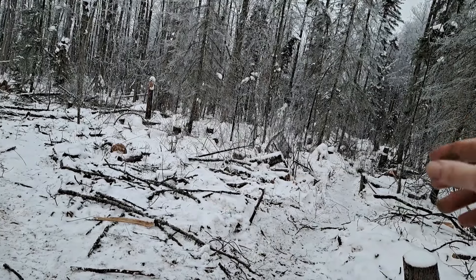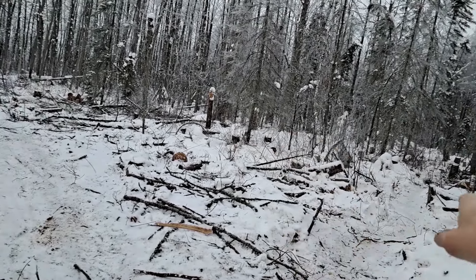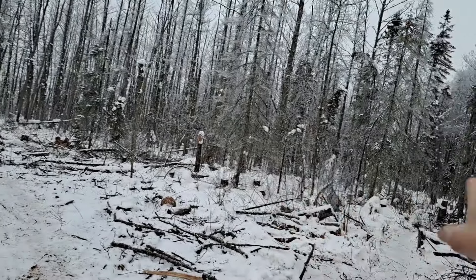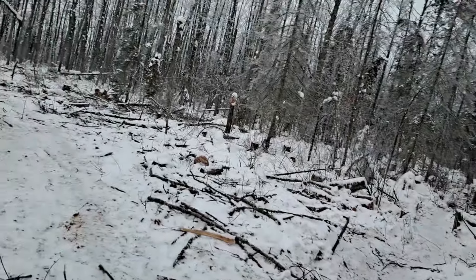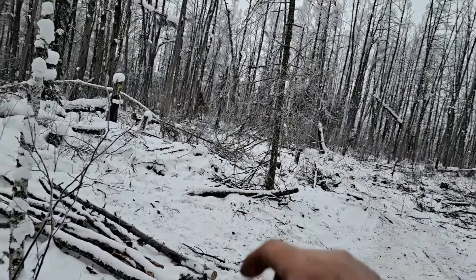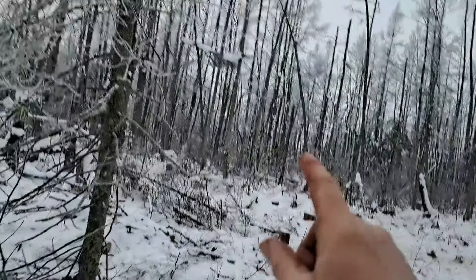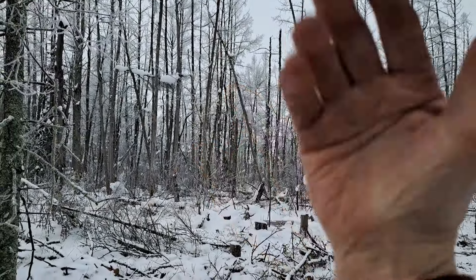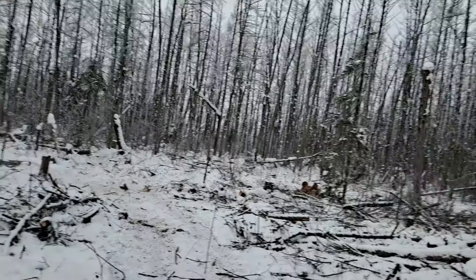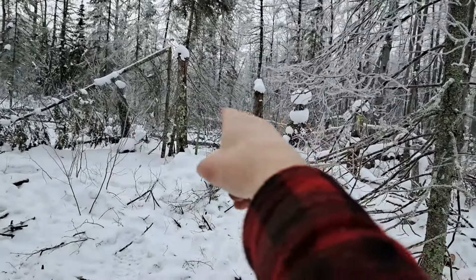I'm gonna lay a couple of these down right here. All these stumps I cut them up high, about 16 inches, so I can fall them, then clean the top off, and go down 16 inches and cut them lower to the ground. There's quite a bit of wood there still, but I'll do that later. I think I'm gonna drop a couple of these tall ones here — if they're leaning this way I'm gonna fall them this way — and I got a few back in here too, a nice one back there.